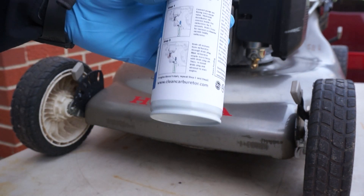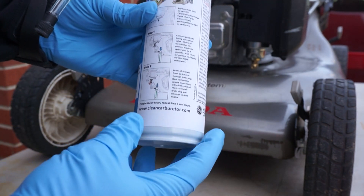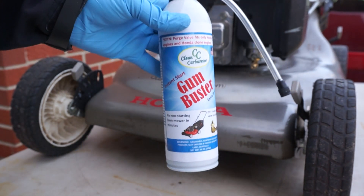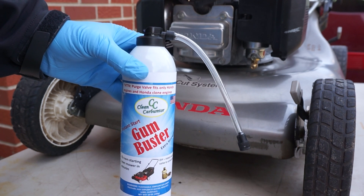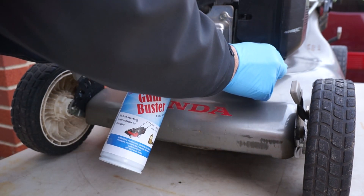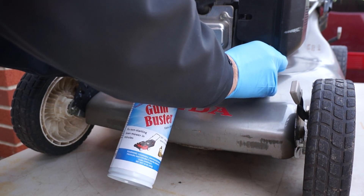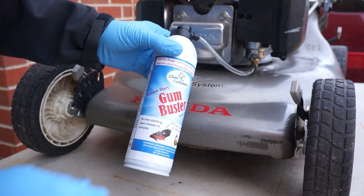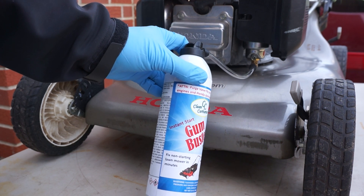If you go on the website cleancarburetor.com, you will find the appropriate kit for your lawnmower. The idea is to connect the fitting to the purge valve and then just clean it.